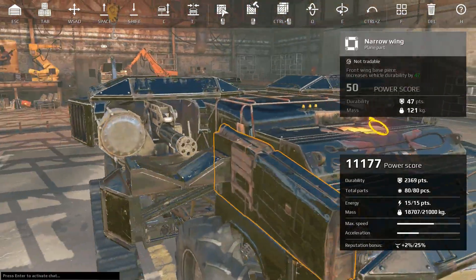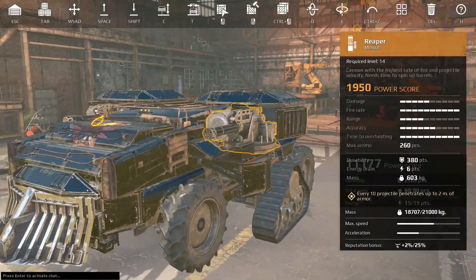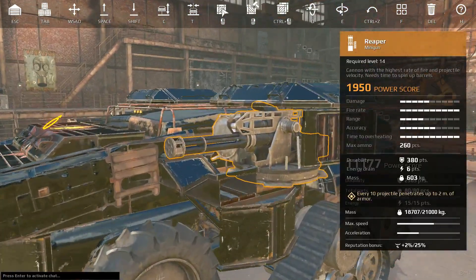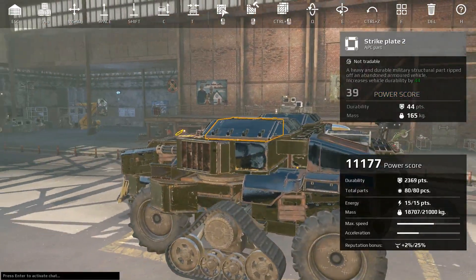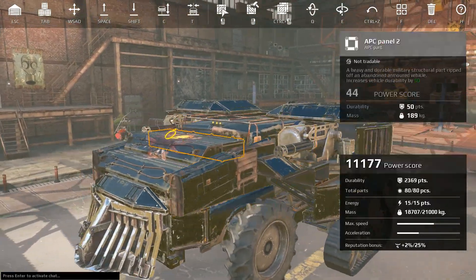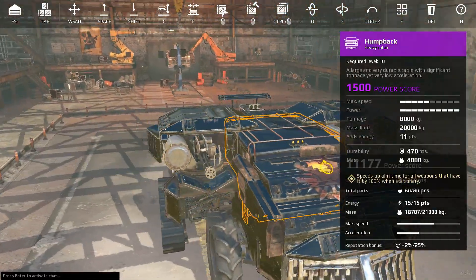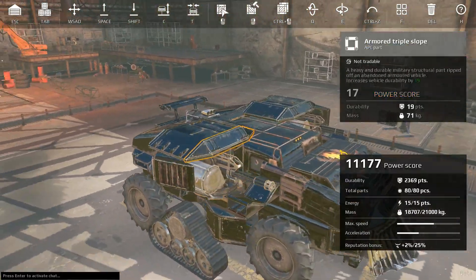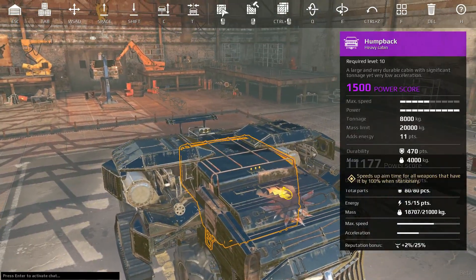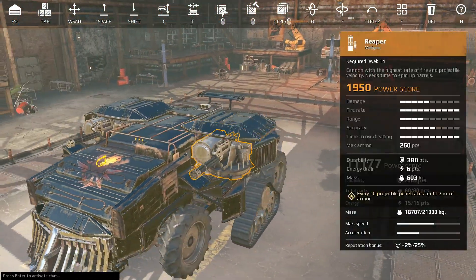What are we doing today? We are talking about how to armor the Reaper autocannon, the Reaper minigun. I try not to do guide videos unless I feel like I actually know what I'm talking about. As you guys that have been on the channel know, I have been playing Reapers for a long, long time. They're one of my favorite guns.